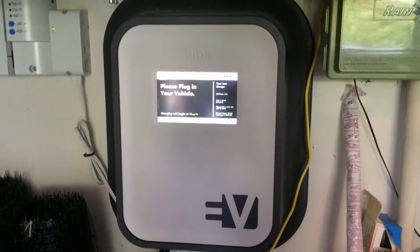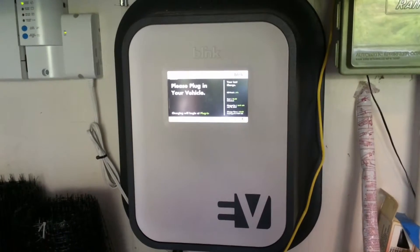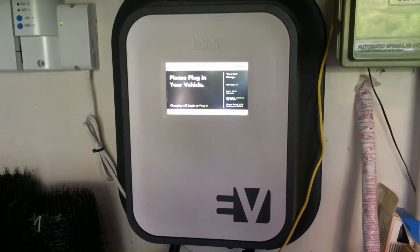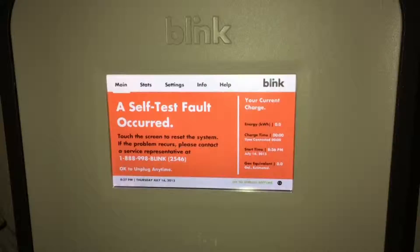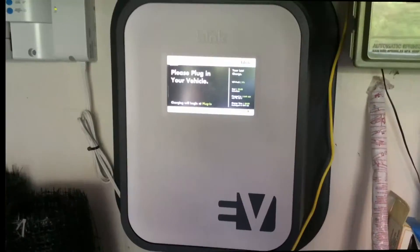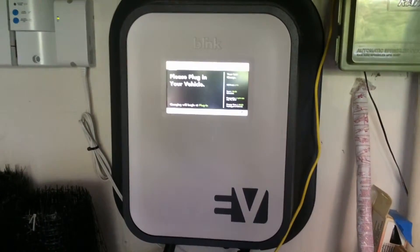This is my home Blink charger that I've had since 2011, and unfortunately about six months or a year ago it started to display a self-test error fault, which looks like this. From reading on the internet, there are a couple of possible fixes. So first, I'm going to open up the unit.